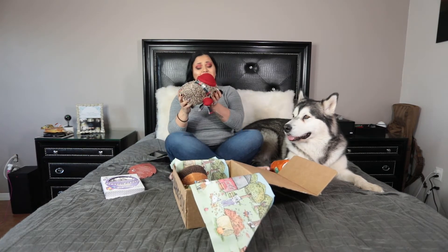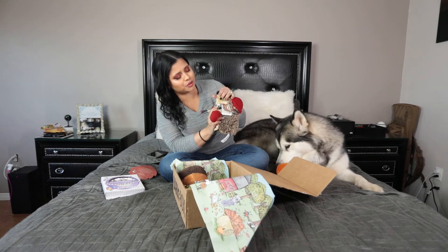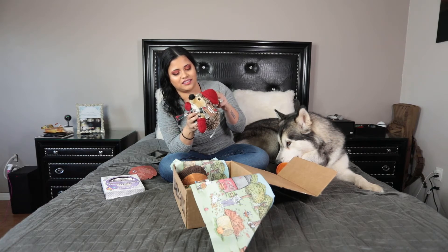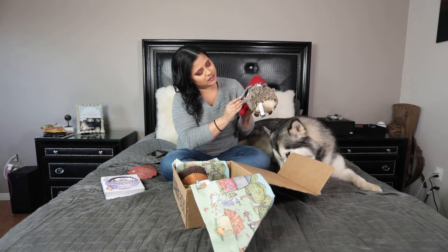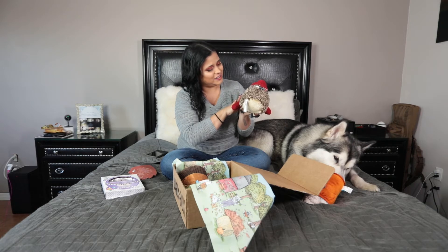Oh my god, this is so adorable! We used to have a hedgehog, it was the most great. Look at his cute scarf! I love this, it's super adorable! It's a knitwear head shape. It's so cute!